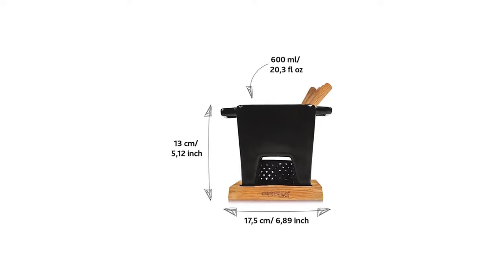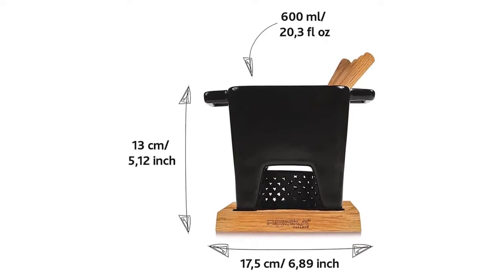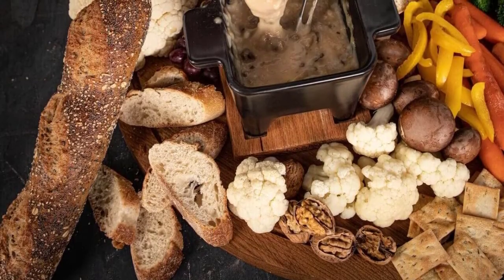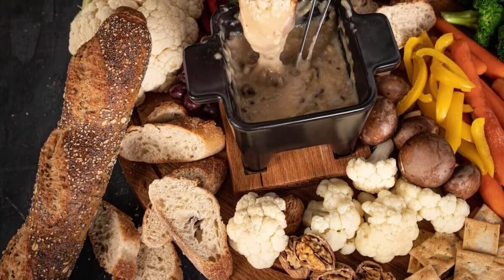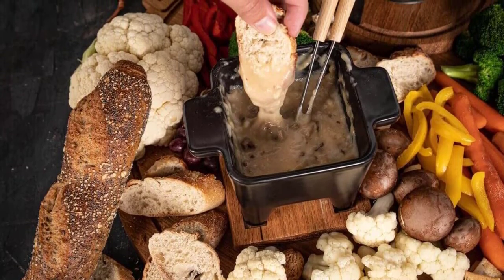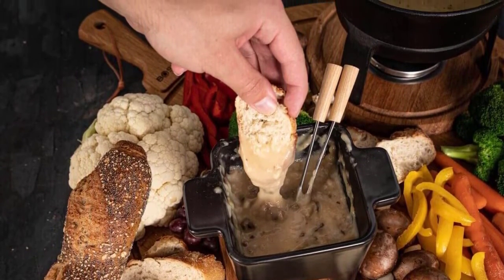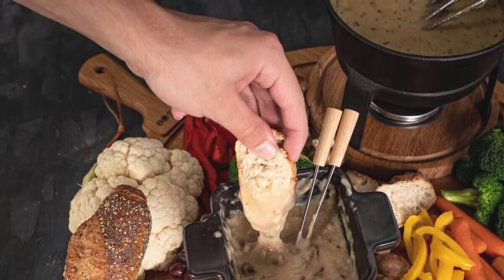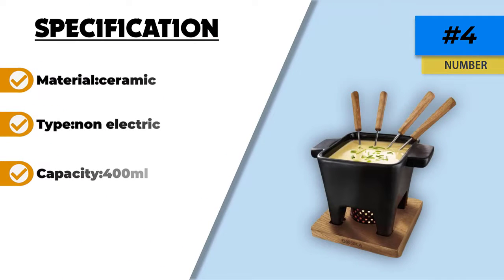You can make cheese, chocolate, or any other fondue dip with this. It is microwave safe, and you can initially heat your fondue in the microwave and use a tea light candle to keep the fondue warm. Because it is so small, it is best used for a single person or small family. Larger gatherings may require multiple fondue pots or continuous refills. This fondue set is perfect for those who want to melt their fondue dip within minutes, as this fondue set can do it much quicker than others that may take up to a half an hour.